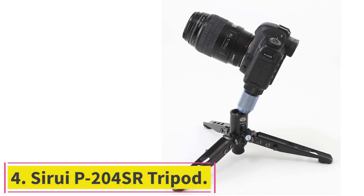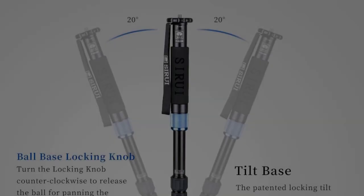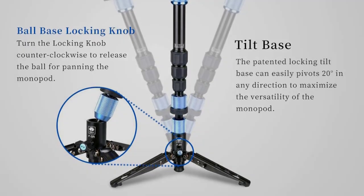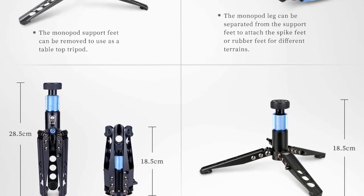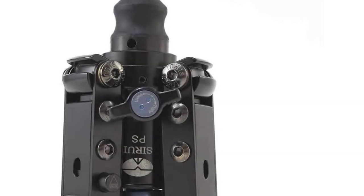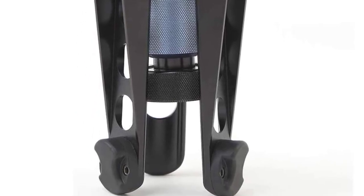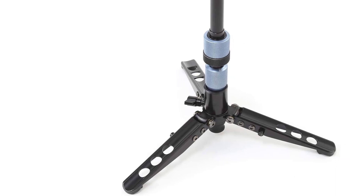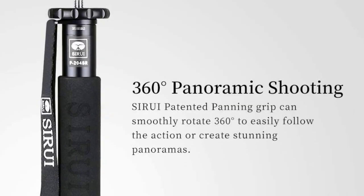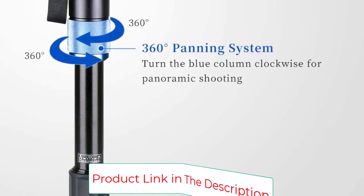Number 4: the Sirui P204SR Tripod. This monopod is strong and stable, perfect if you like shooting subjects that require you to stay on the move. If you're into shooting birds and other wildlife, or capturing fast-moving sports, a tripod might just get in your way. The Sirui P204SR is a favorite monopod because it's tall, strong, and adaptable. The removable base features three sturdy feet for great stability, and this monopod can even become a tabletop tripod with an included accessory. With the base attached, the P204SR stands 63.5 inches tall, and without the base it's still a respectable 57.9 inches.